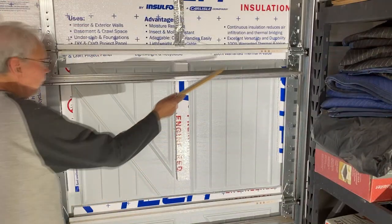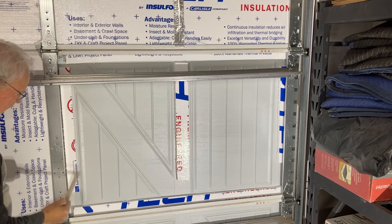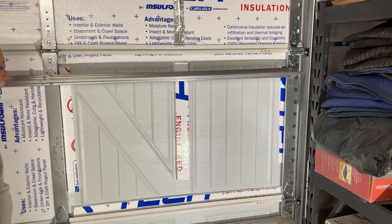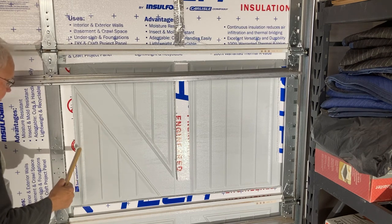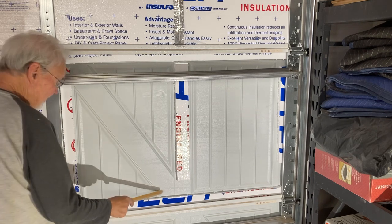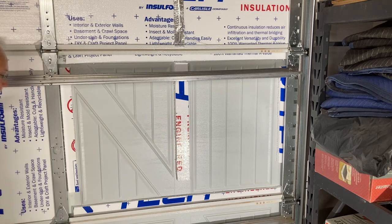Here's one more view of the frame I have around the panel. When I put the insulation on the door, I'll have this air pocket of three-quarters of an inch, which is supposed to make the radiant barrier work better. This frame is just stuck on with the adhesive, as I mentioned.